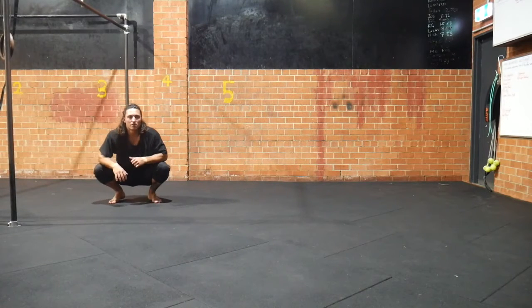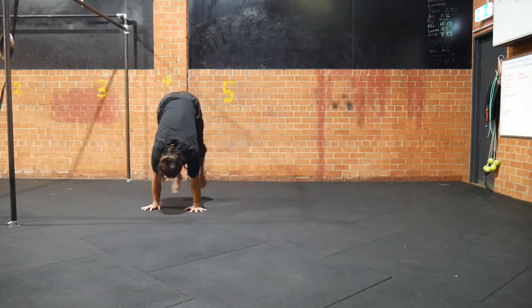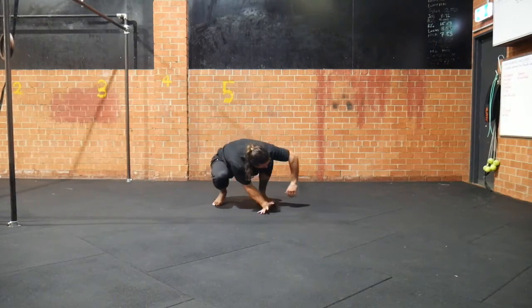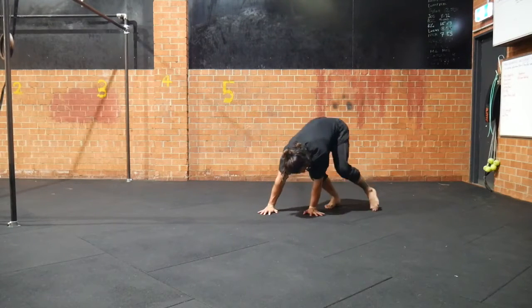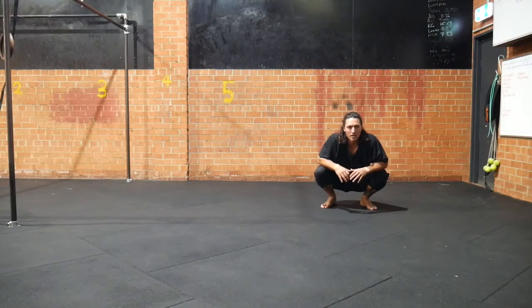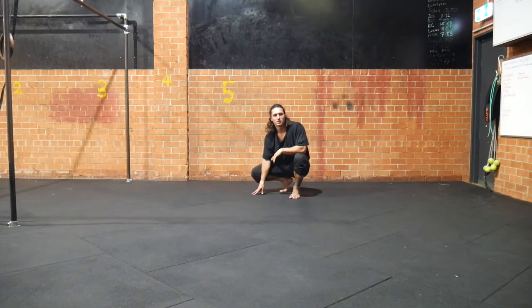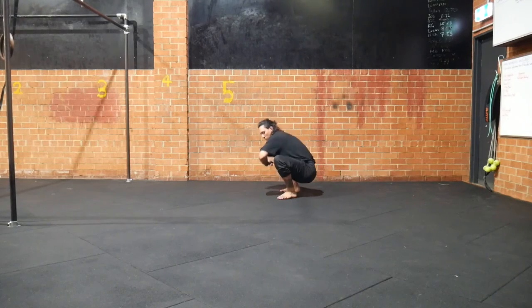To begin with, you might find you need to jump a little bit more just to get the feet across, which is fine. Over time, I'd like you to try and press harder and fold yourself more, which will allow you to float the feet more. A common mistake with this one is to jump the feet too high, which looks like this. Trying to avoid that.